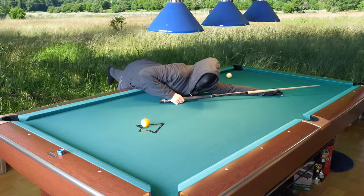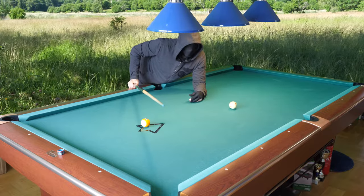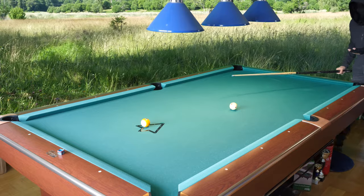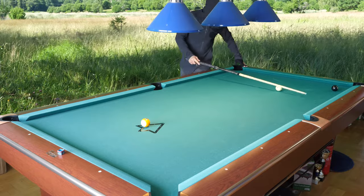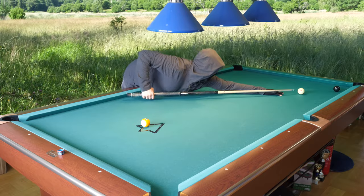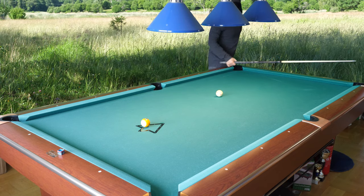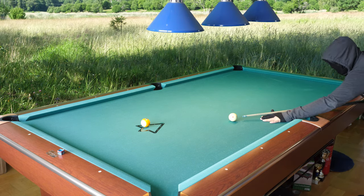That was way too soft, but I'm still okay — that is a makeable shot, not too difficult. I had hoped to come even further with the cue ball. Something like that — that is very nice, a little bit further, much easier to make the nine. This is a perfect position here.